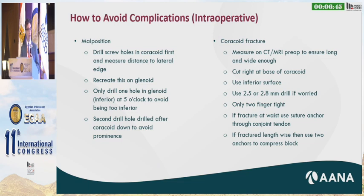If you do have a fracture, there are several ways to manage it. If you fracture at the waist with one screw, you can use a glenoid anchor and a soft tissue anchor through the conjoint tendon to provide a second point of fixation. If you fracture it lengthwise, you can use two anchors — one medially and one laterally — to compress the graft down and still hopefully get that bone block and restore the glenoid vault.